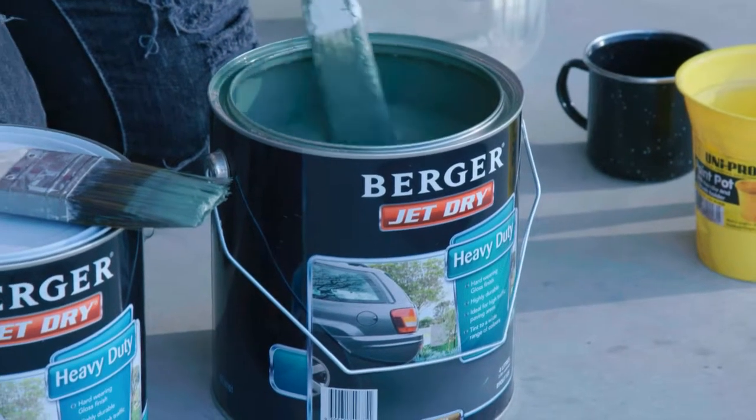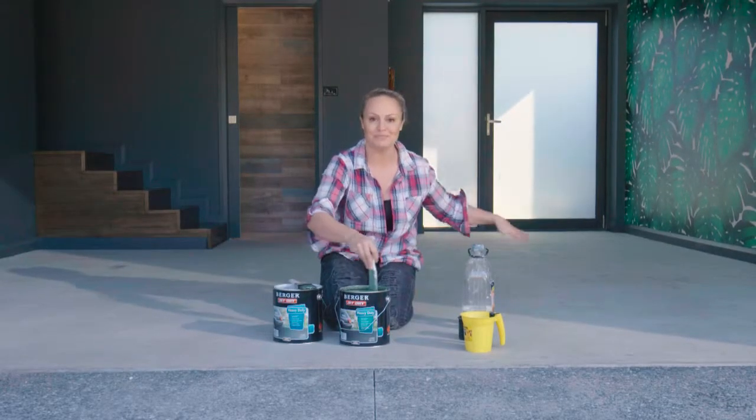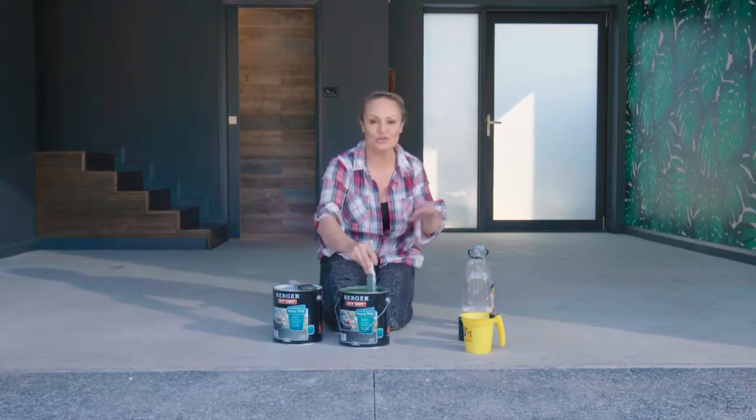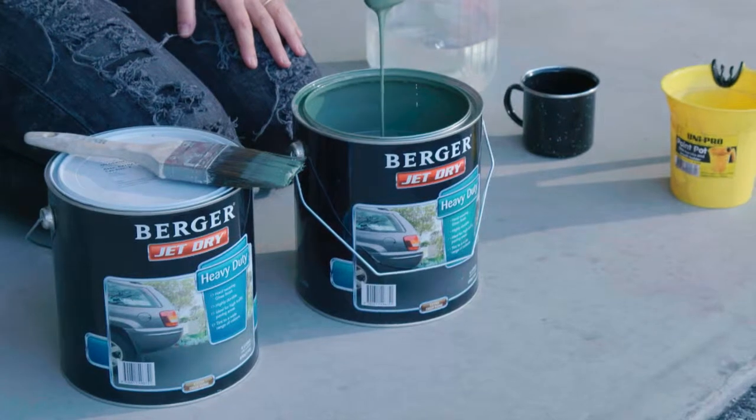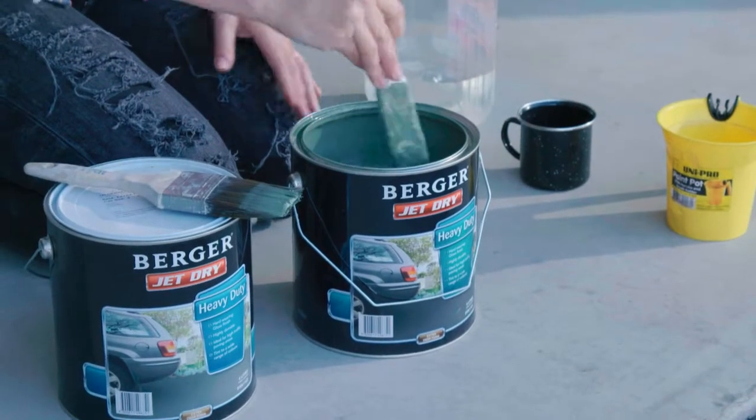I am very, very excited because today is the day that I finally get to put some color on this huge garage rumpus room floor. I can't wait — have a look at the color, it's going to look so good.